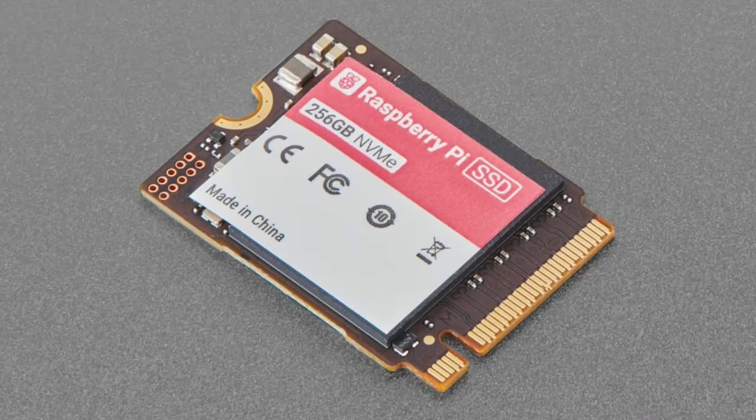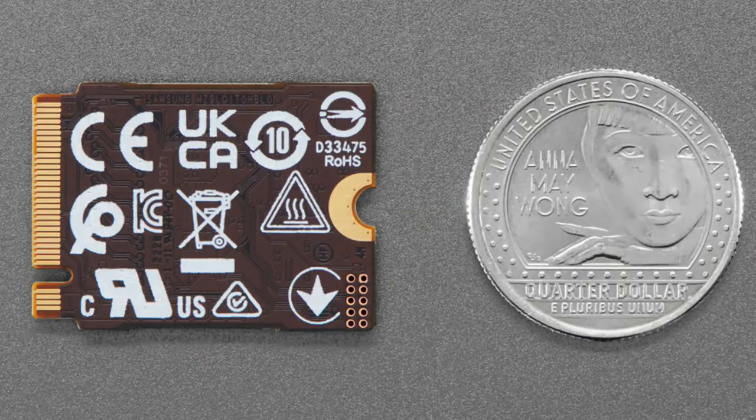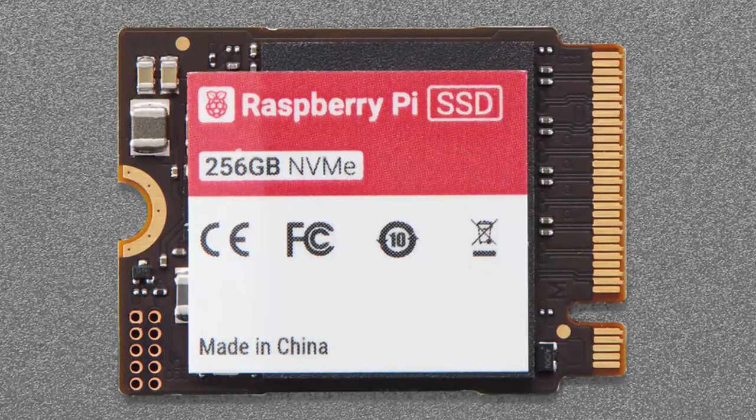Next up, we now have stock of the Raspberry Pi SSD — the 256 gigabyte one. We're still waiting on the 512 gigabyte. These SSDs are really good quality and tested to work wonderfully with the Raspberry Pi. Raspberry Pi doesn't make SSDs themselves, but they do get them made for them, and they have the speed to work really well with the Raspberry Pi. If you want to use your M.2 HAT and want excellent performance, these are a great price.